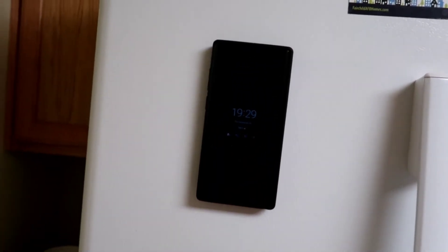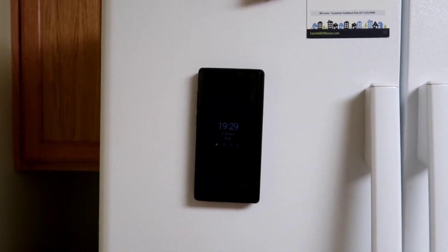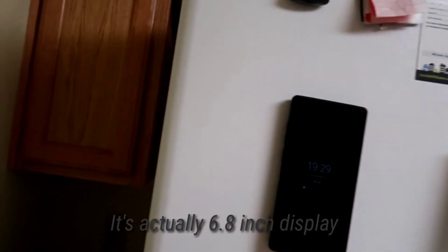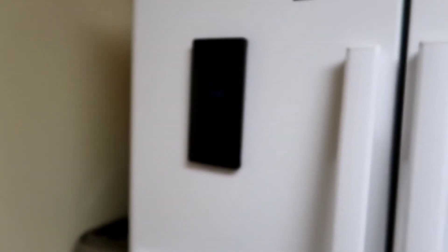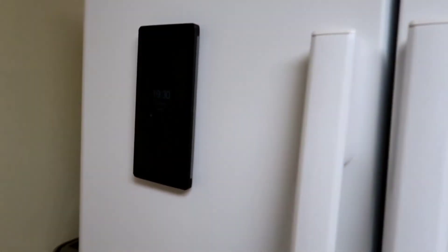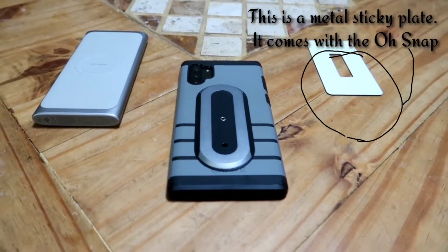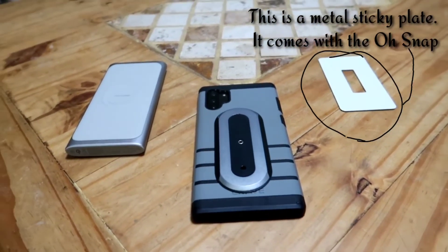I'm going to show the magneticness of this on our fridge. Remember, this is a Samsung Galaxy Note 10 Plus, so it is a 6.2 or 6.3 inch display. It's not sliding — whatever. That's the little unboxing and what OhSnap is and what it can do.